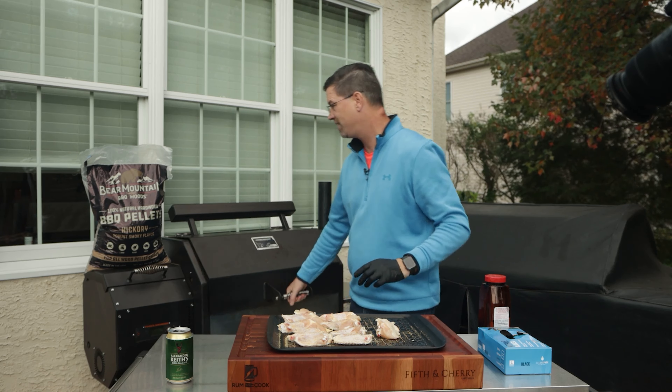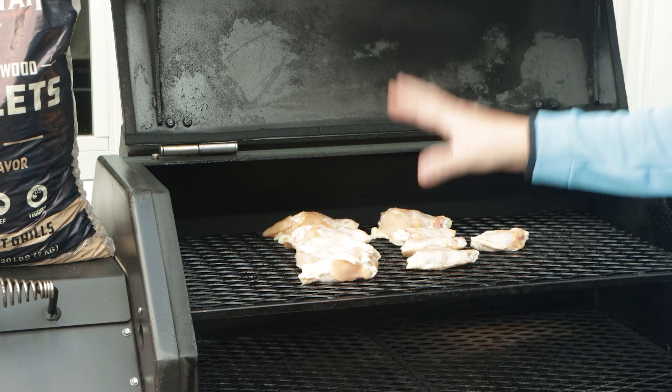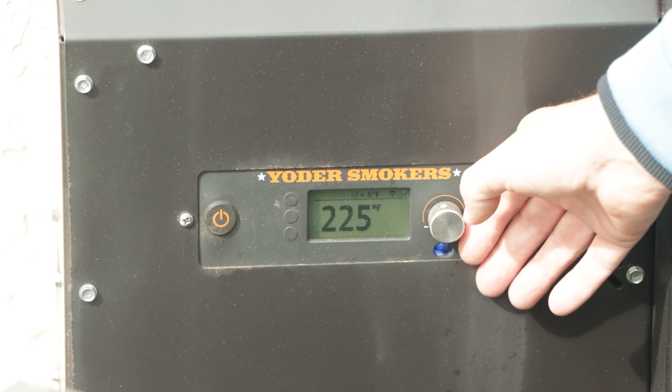Now we're going to throw these on the Yoder. You might notice the Yoder's not even started yet. We've put some Bear Mountain hickory pellets in there, and now we're going to hit our start button and turn this down to 200. We're going to let the Yoder go through its startup sequence — when that happens we get a whole bunch of smoke, and as it comes up to 200 degrees we get even more smoke. I did this recently in my zero-to-400 wing video and those wings were pretty phenomenal.